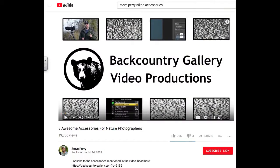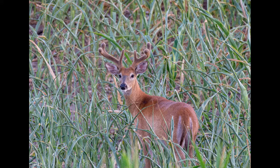Again, that video was Backcountry Gallery Video Productions, and it's Steve Perry, and it's eight awesome accessories for nature photographers, and I'll put a link in the description. Here is the photo of the deer that I got.